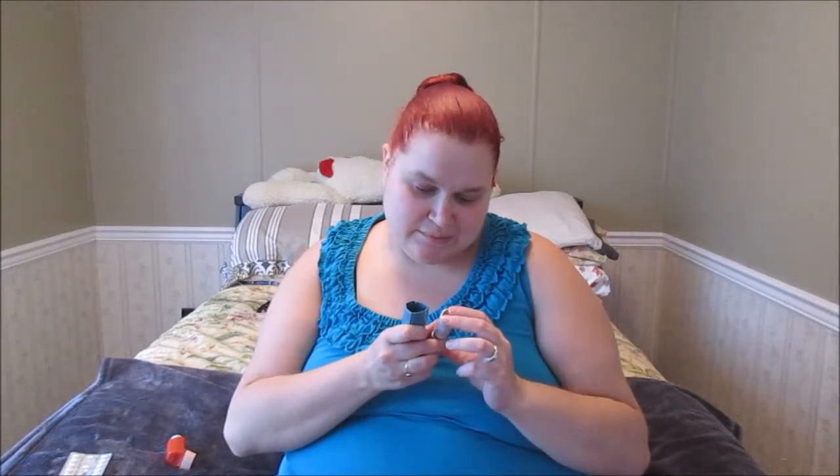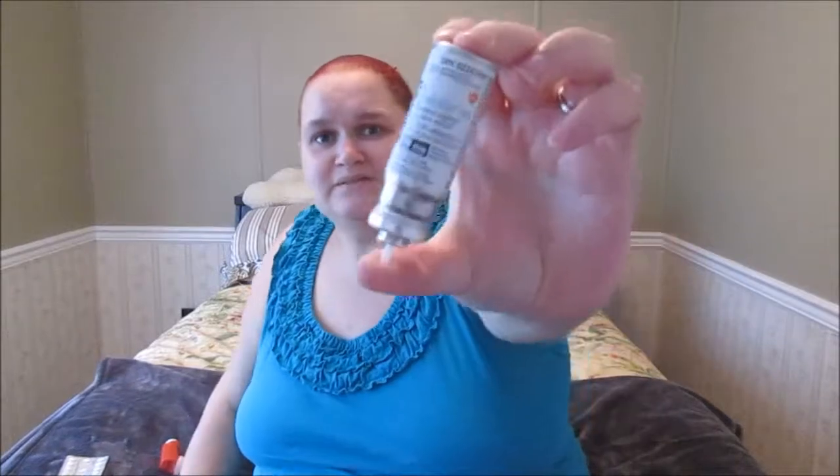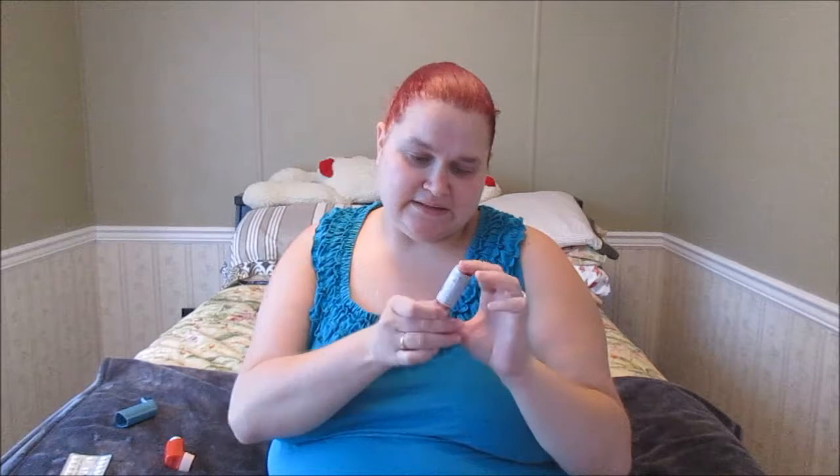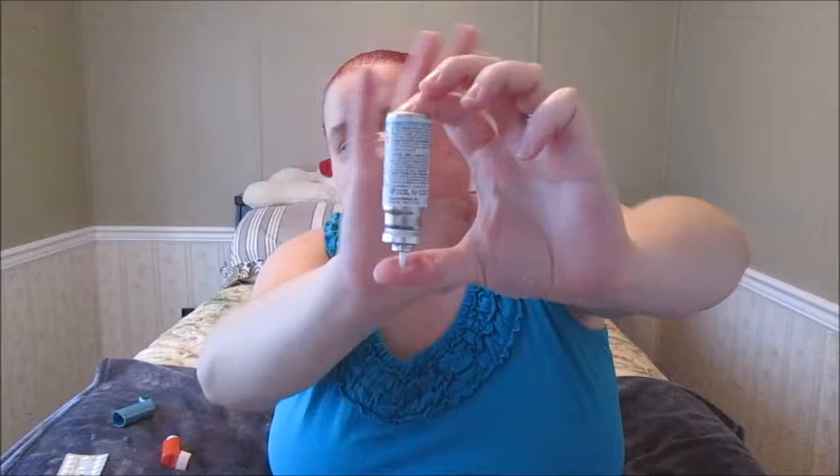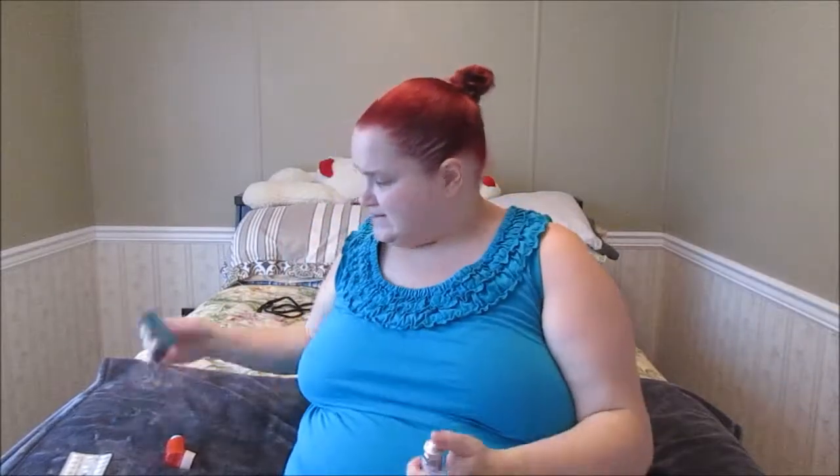I am on Ventolin — it's the salbutamol sulfate inhalation aerosol, the Ventolin HFA. This is my rescue puffer and it comes in a little metal canister. It's a bronchodilator and it comes in 200 doses.